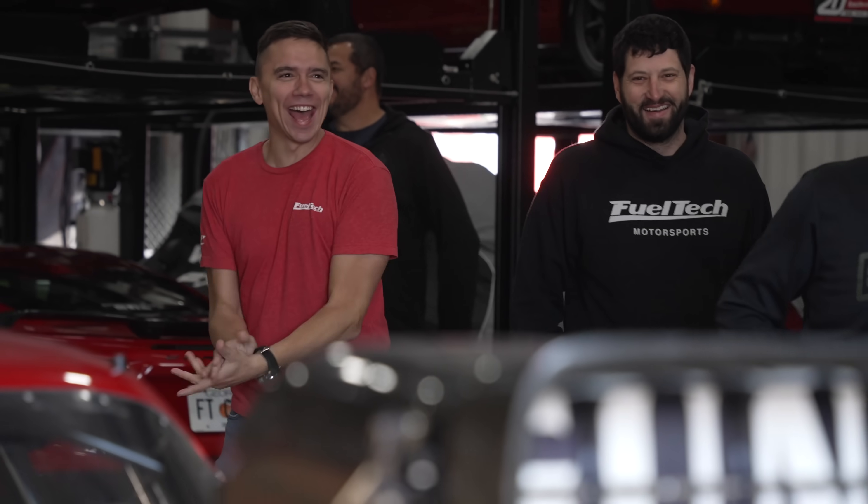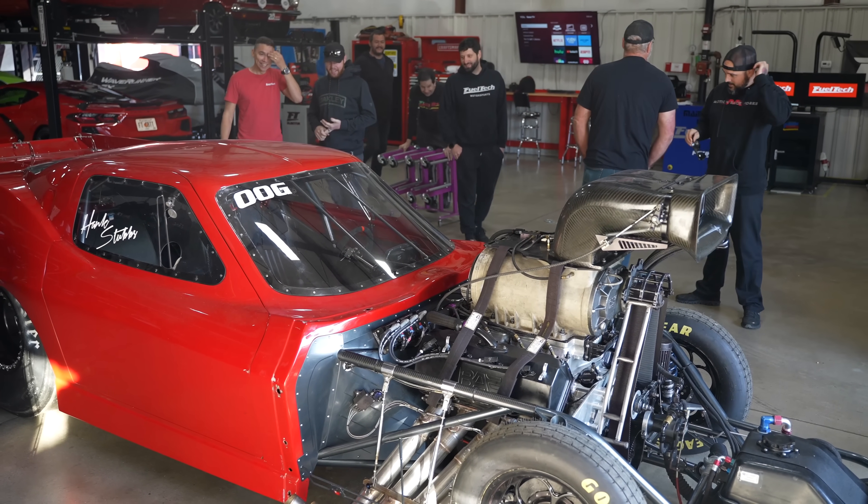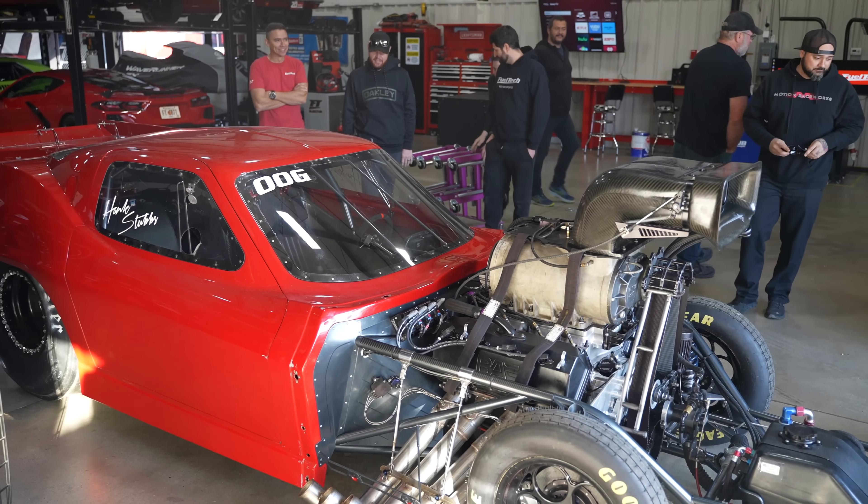I don't know, I can't find it. I looked in the trailer. I got to find my big mods and my fuel jug. I'm missing all that kind of stuff.